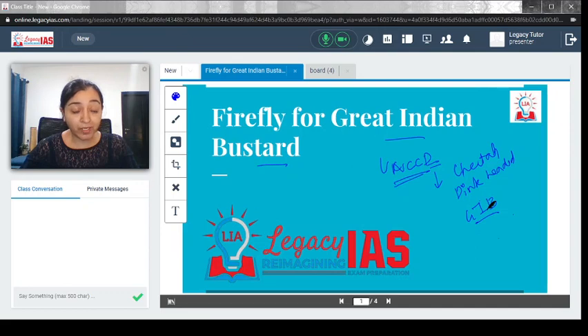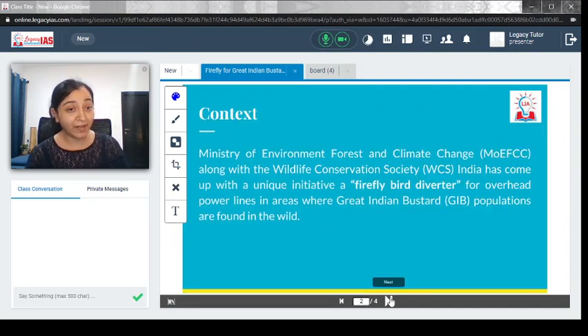The population of the Great Indian Bustard in India has really dwindled. This innovative advancement is going to help these birds by preventing them from getting entangled with power lines — and that is the main purpose of this initiative.